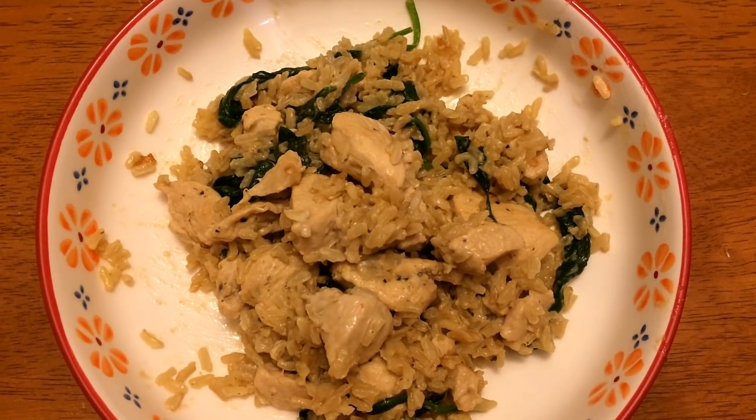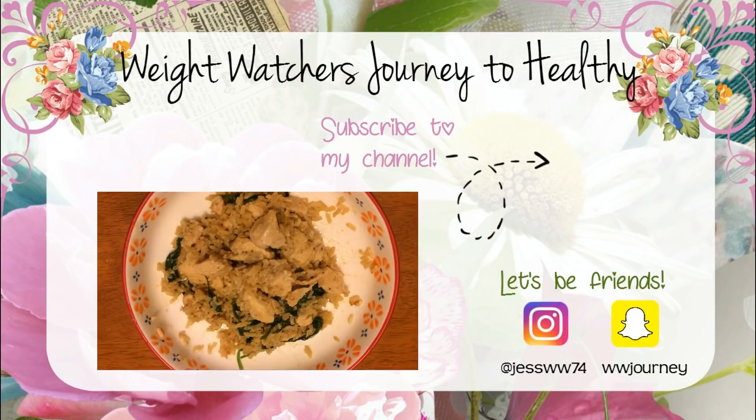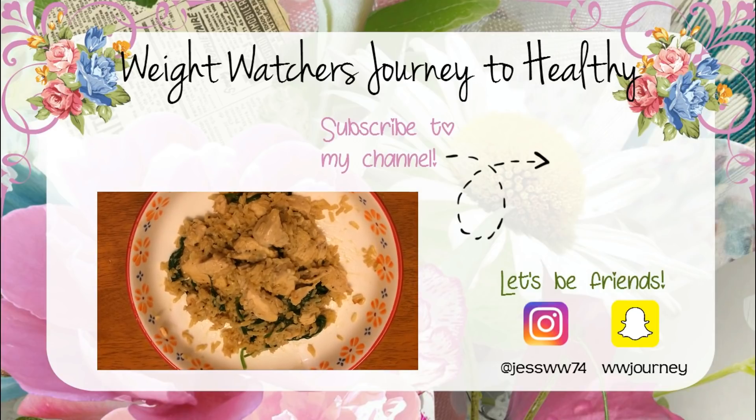My family loved it. Thank you for watching another healthy dinner ideas video. Please like, comment, and subscribe and I will see you in the next one. Bye guys!